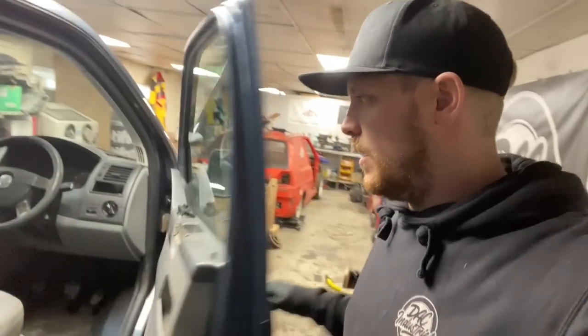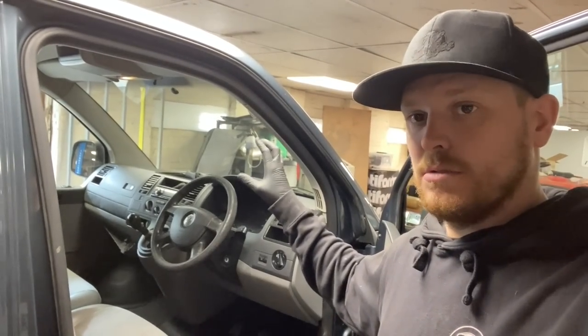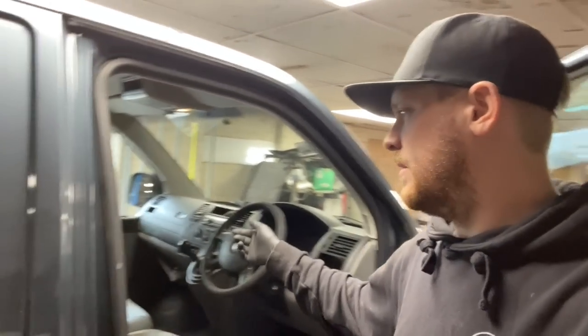Welcome back. As you can see by the thumbnail and title of this video, we're going to be getting on with a bit more on the T5. We're going to fit cruise control, and seeing as we've got to take the steering wheel off anyway, we'll replace the steering wheel. Then we need to fix the floppy armrest as well, so we've got a few bits to get through.